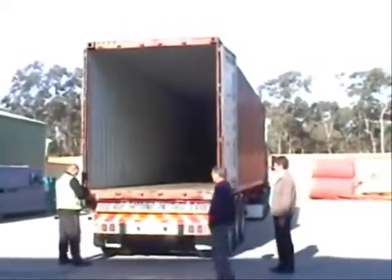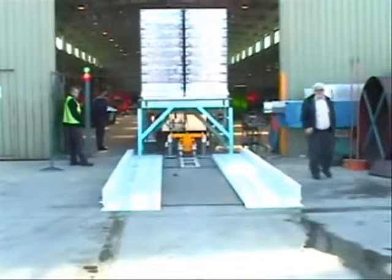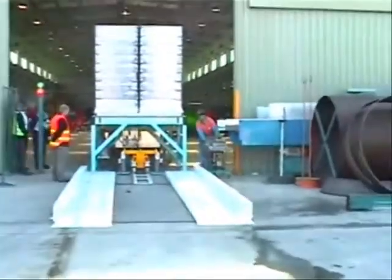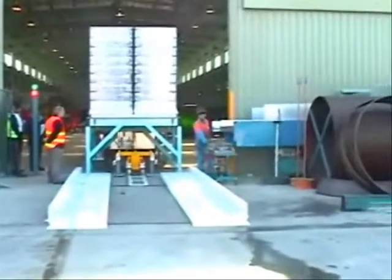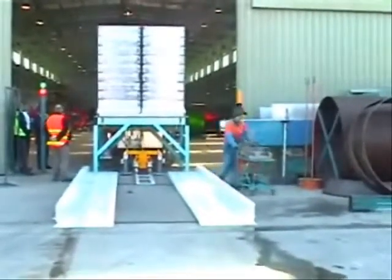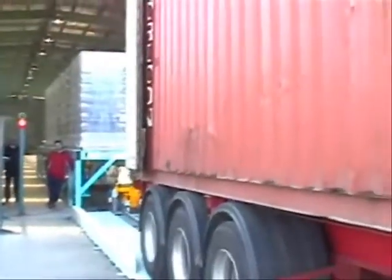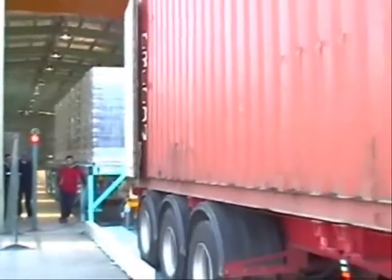You should also inspect the inside of the container to make sure there are no obstructions. The trailer backs into the dock and is aligned using wheel guides, a yellow line on the floor, or a centering device.